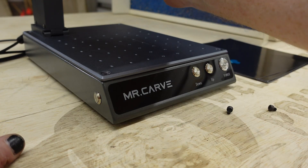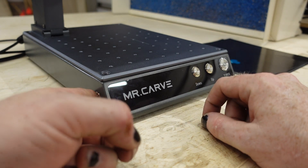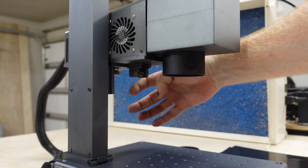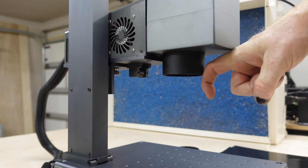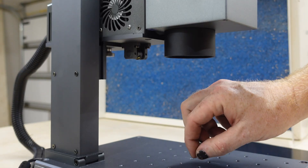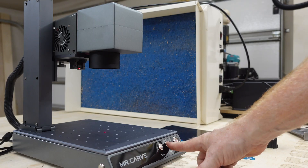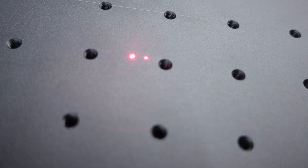You have a really simple operation on the front: a power button and a start button. To focus when you turn this on, you'll have one beam that comes at an angle and one beam that comes directly out of the laser. Move it up and down until those become one point and then you know you're focused. These buttons run it up and down. Run them until the two beams meet into each other and you've got a single beam.